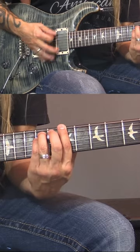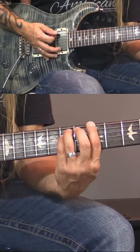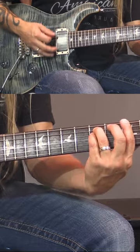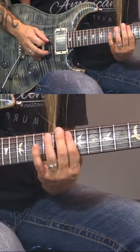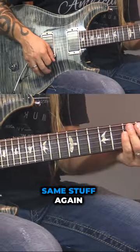So we're going to go 1, 2, 3, 4, 5, 6, 7, 8. 1, 2, 3, 4, 5. Then you're back on. You do all that same stuff again.